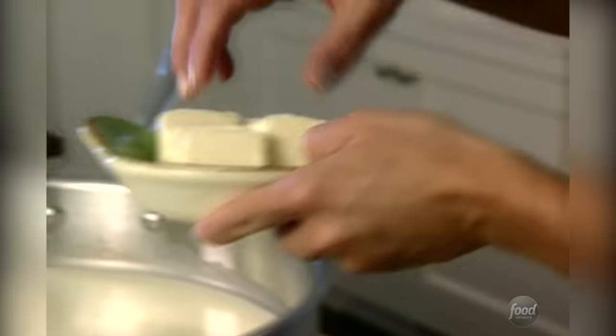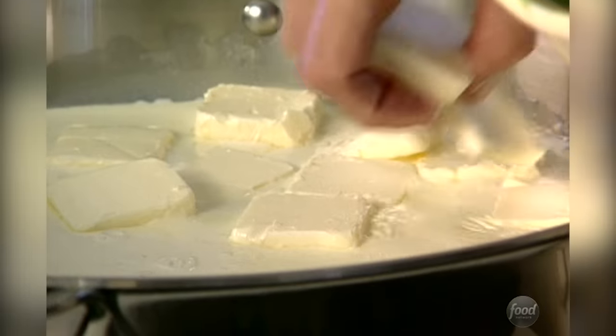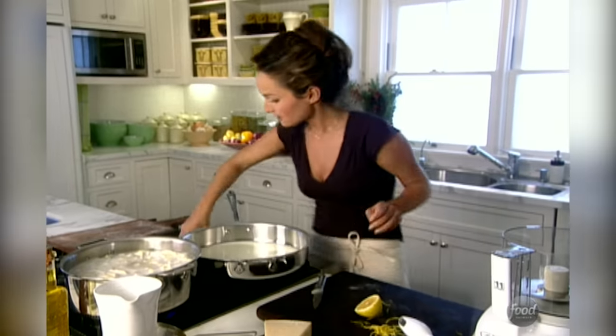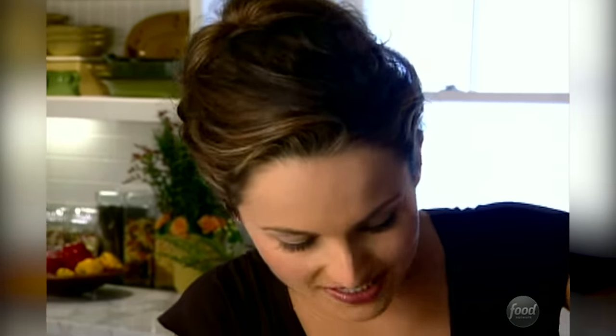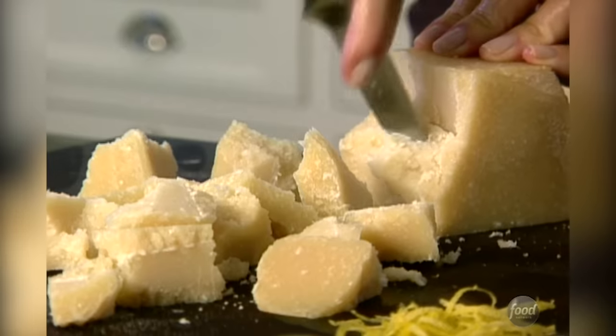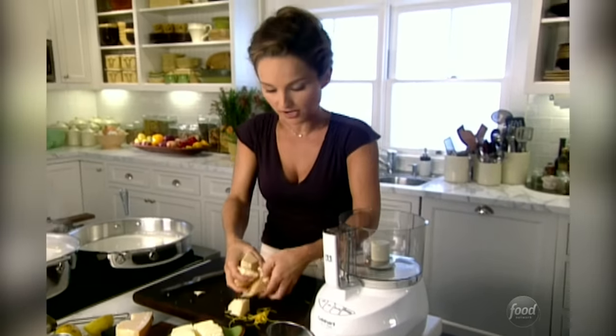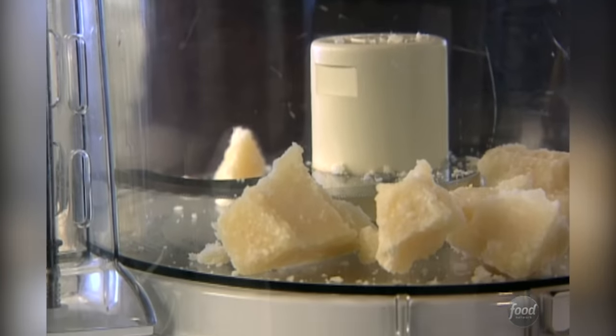I've got my cream and my lemon juice — now I need my butter, and lots of it. The butter will help thicken the sauce, and it will also help the lemon juice from curdling the cream. I'm just going to give it a quick little stir. These are big chunks of Parmesan cheese. You don't actually want to cut it — you just want to break off the pieces. I'm going to put it in my food processor; it'll grate it all for me.